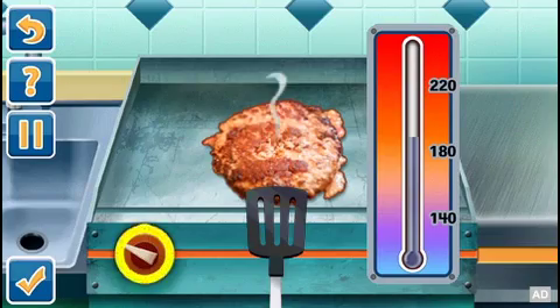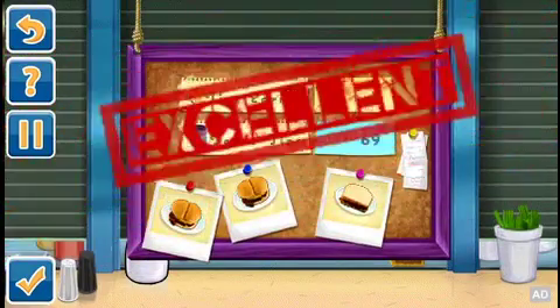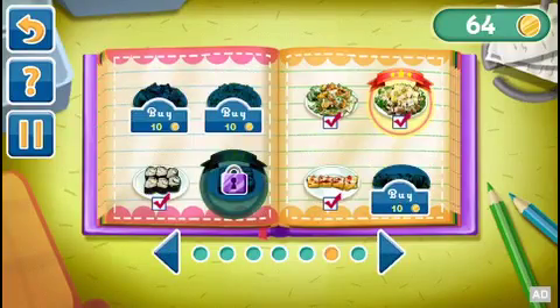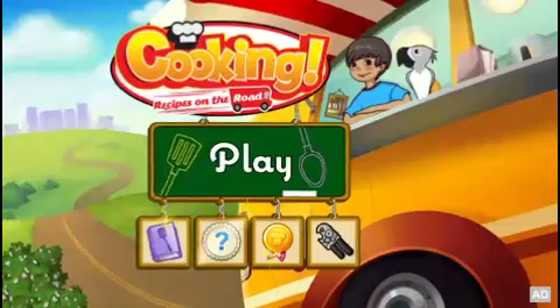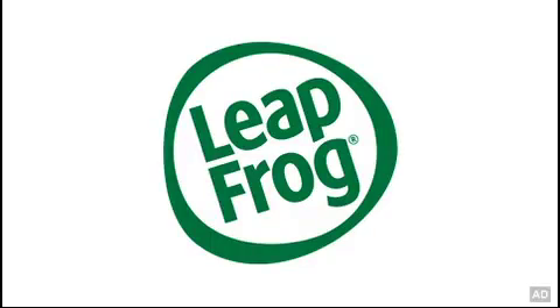Fix dishes just right for your customers and earn tips for a job well done. As you play, unlock supreme recipe variations and use tips to upgrade your truck style. Cooking Recipes On The Road — one of the many great learning games from LeapFrog.